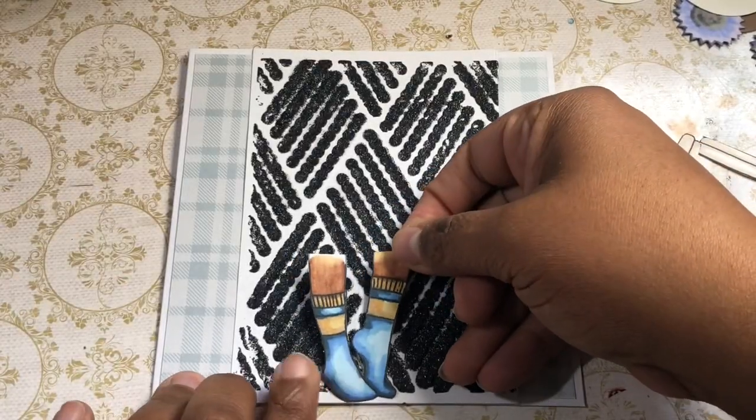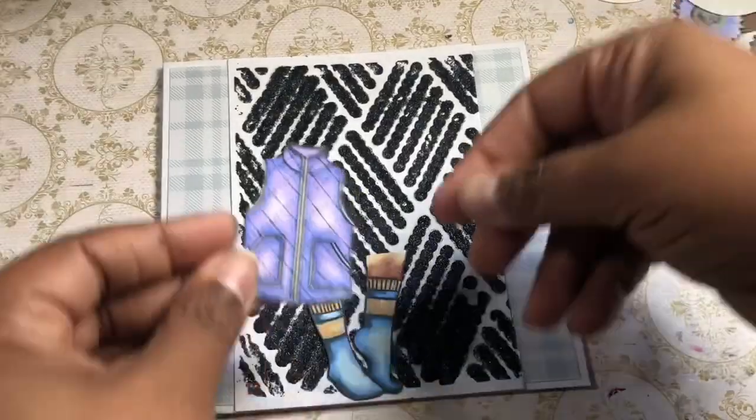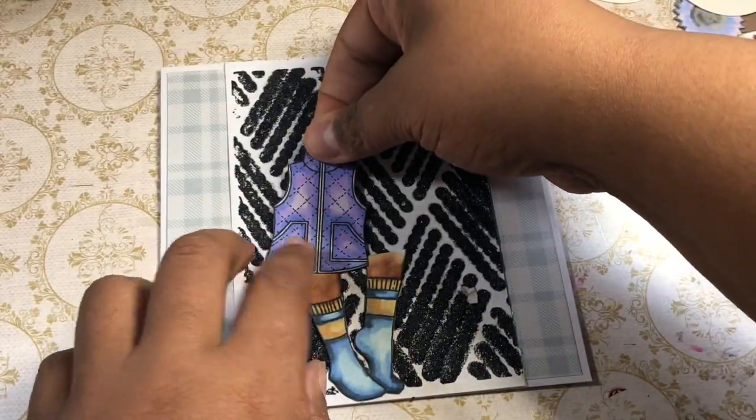Now we're going to do a little something different. These are all pieces from the stamp set — I went ahead and colored them with my Alohoooos, my Aspires, and some Arctics markers. Then I fussy cut them, and what we're going to do is create a paper doll instead of just using them as single images.